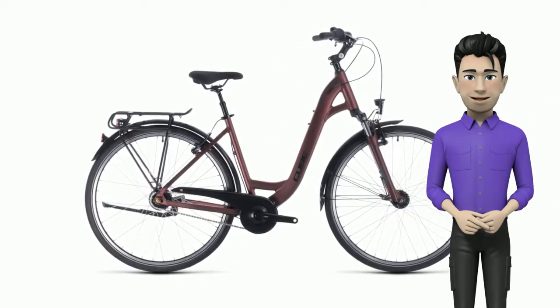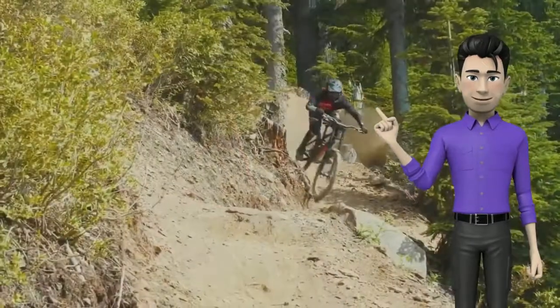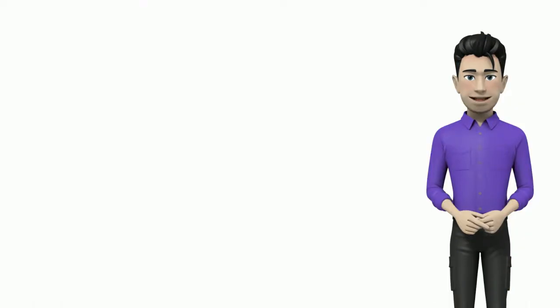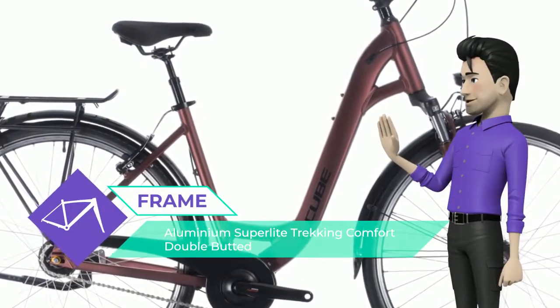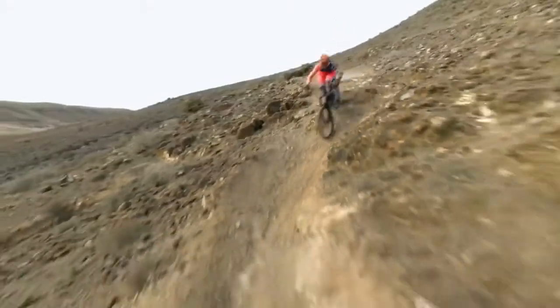Greetings! Meet the new Cube Town Pro Red & Black 2020 Easy Entry bike. We know that life doesn't always stop for you to maintain your bike. That's why we worked hard to make sure that the Town Pro is easy to live with, because you need a bike that's comfortable, versatile, and always ready to just grab and go.